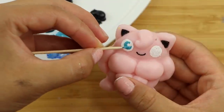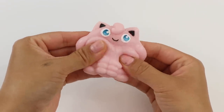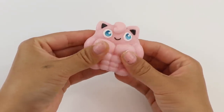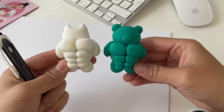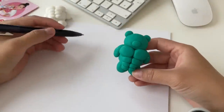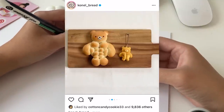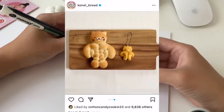I think we all agree that Jigglybuff is just too perfect of a name not to turn into a DIY, so I'm going to start by sketching out a few different versions. I'm using the buffed bear bread I made last year as reference. The credit for this idea of course goes to the Instagram creator ConalBread, and there's more about that in my first video.